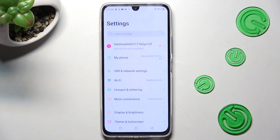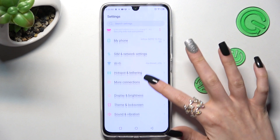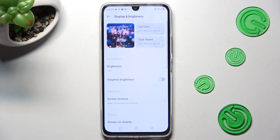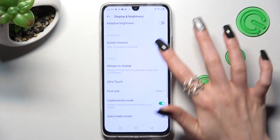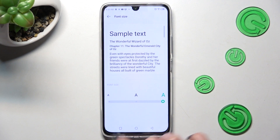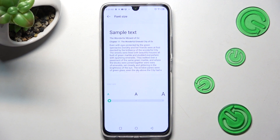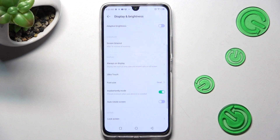Begin by opening Settings, then scroll down and tap on Display and Brightness. Now scroll down again, choose Font Size, and swipe left or right in order to adjust it. When you're ready, go back.